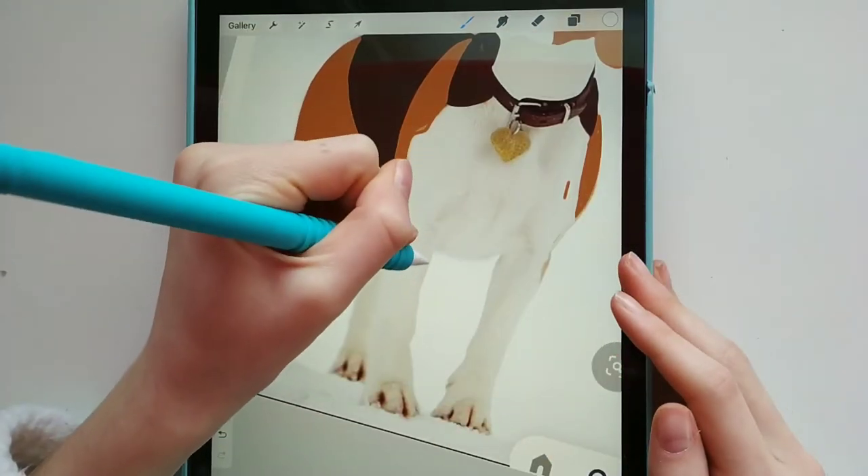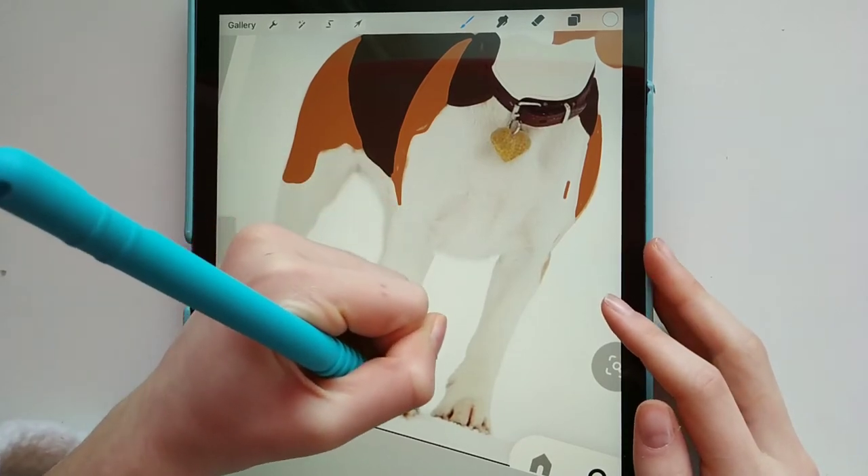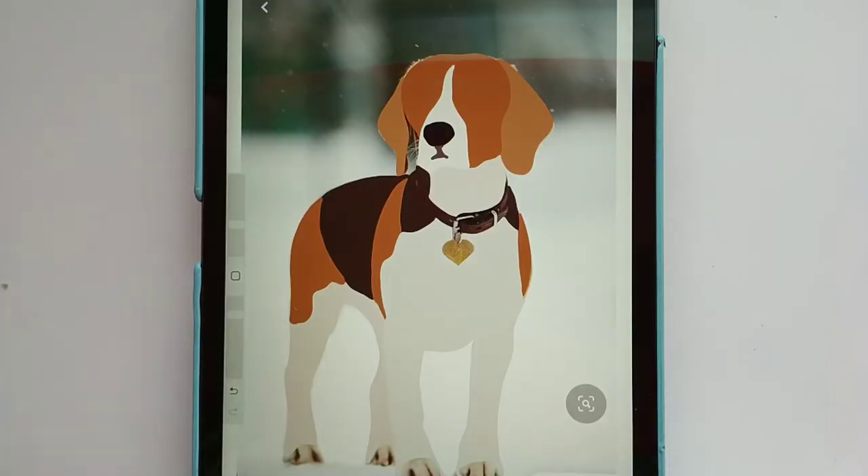Going over the white is kind of hard to see because the background is snow, but I will be changing that when we get rid of the photo from underneath. Now for all the little details like the collar and the paws, I'm just going to let you enjoy me doing those.